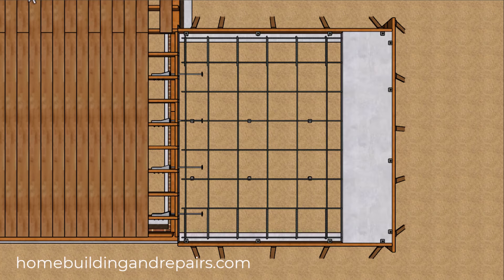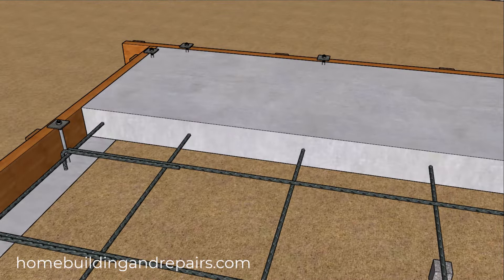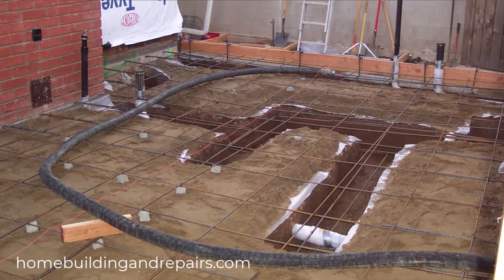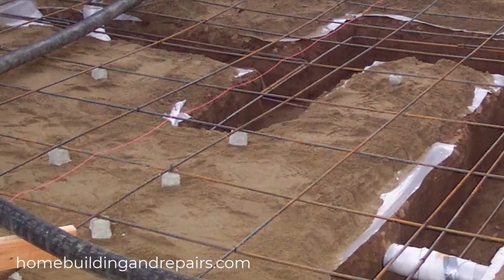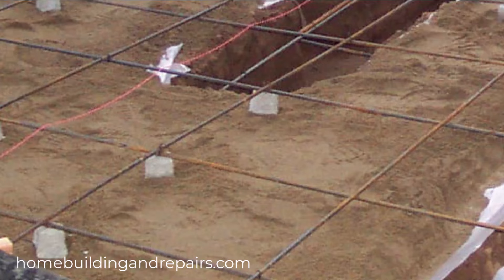That's because you can usually position the rebar exactly where it needs to be and then pour the concrete. You can usually use these concrete spacers to raise the rebar enough so that it will be located closer to the center of the slab.